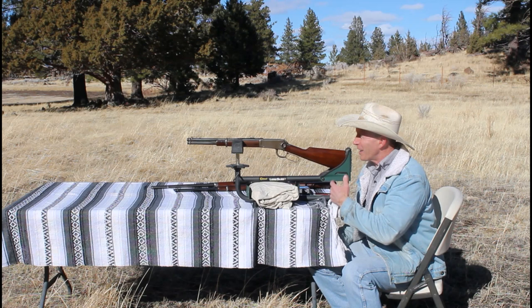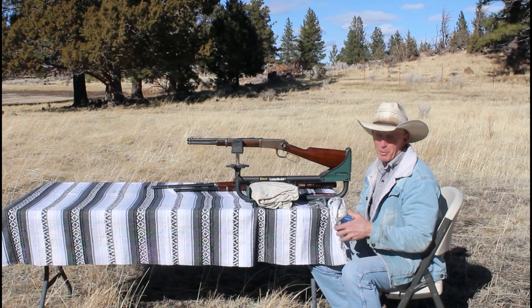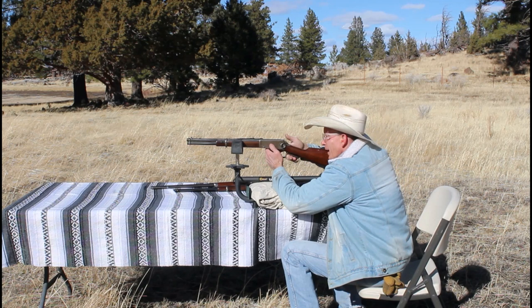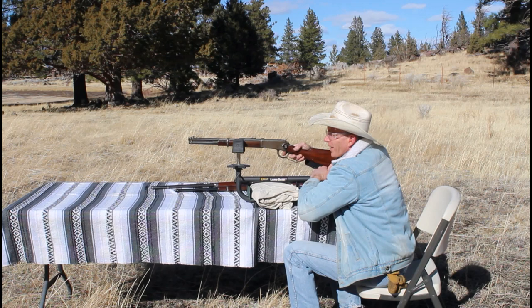Let's get started with the 16-inch trapper. Today we're shooting factory Federal ammunition — 150-grain, listed at 2,390 feet per second — so we'll see how close we come to Federal's listed velocity. First shot: 2,137.